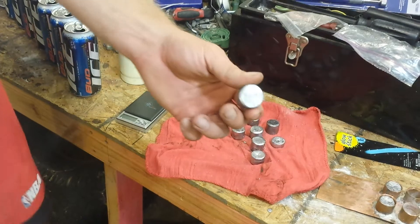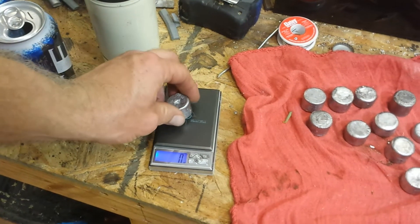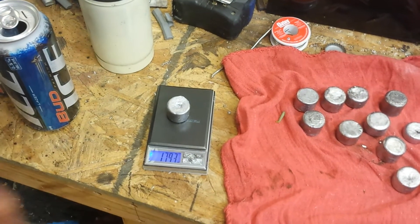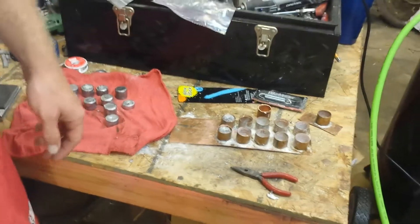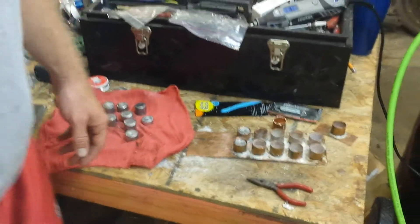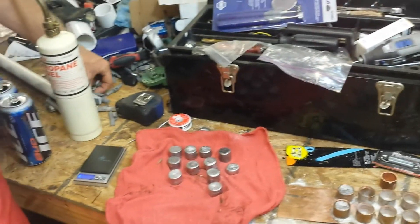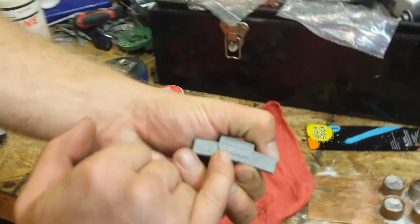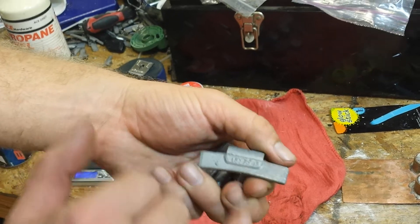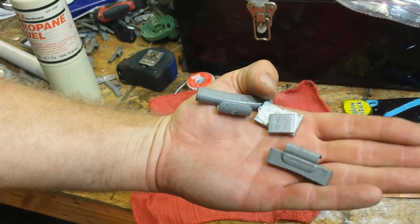These weigh about 1,800 grains. I got a scale right here — let it turn on — 1,792, about 1,800 grains. They're pretty easy to make. You can get pellet gun ammunition from Walmart, something cheap. Find a tire shop that will give their wheel weights away and basically melt them down. There's always some zinc or steel that come with it — these are steel — so I've separated the lead ones out.